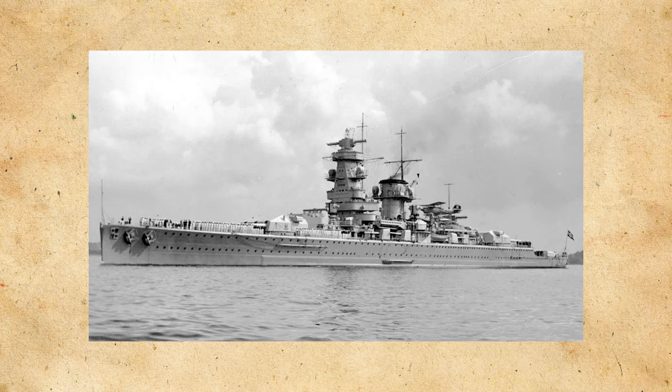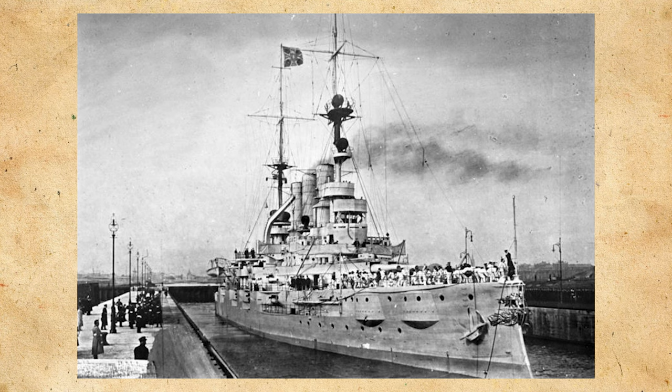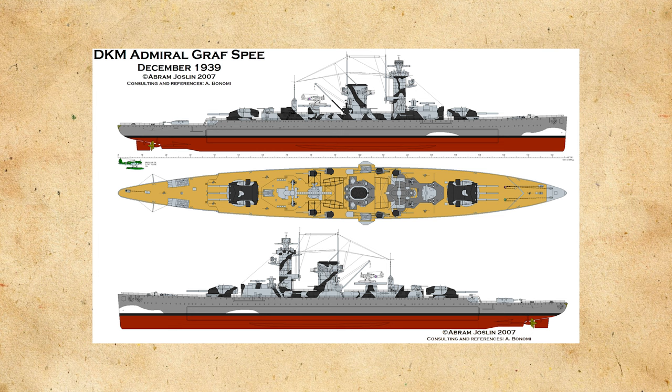Admiral Graf Spee was a Panzerschiff constructed by the German Navy in the interwar period to replace the outdated pre-dreadnoughts, in accordance with the restrictions placed on them by the Treaty of Versailles. The Graf Spee was a bit heavier than the other ships of its class at around 16,000 tons full load, and the ship's anti-aircraft armament was upgraded with six 4.1-inch (105mm) guns, four 37mm guns, and ten 20mm guns.